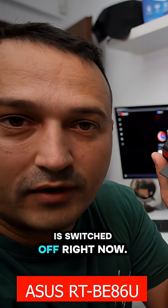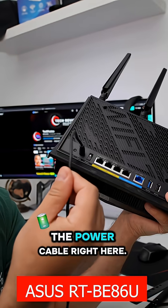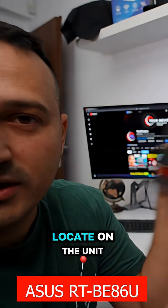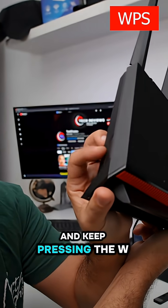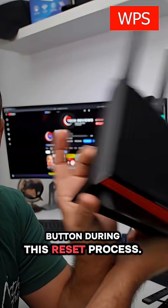The unit is switched off right now, only connected to the power cable. We have to locate the WPS button on the unit and press and keep pressing it during this reset process.